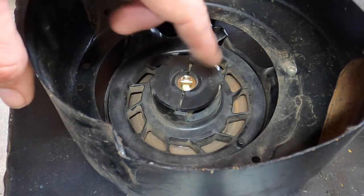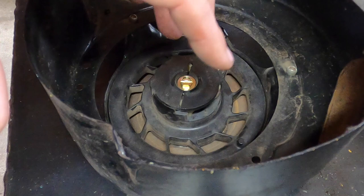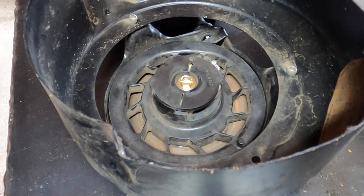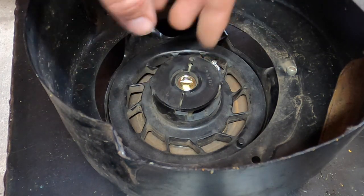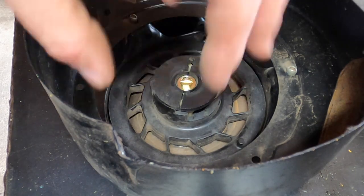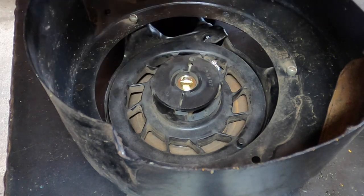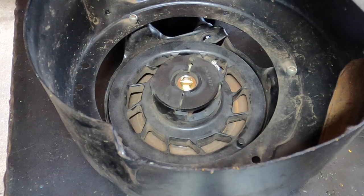A couple things to note: if it's not moving very smoothly, there could be dust or dirt or it's just dirty. Take this out — don't pull the whole thing out — try to give it a good cleaning, put a little bit of oil in there, not a lot, and then put it back. That usually will help free it up.